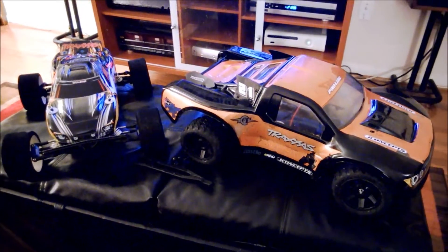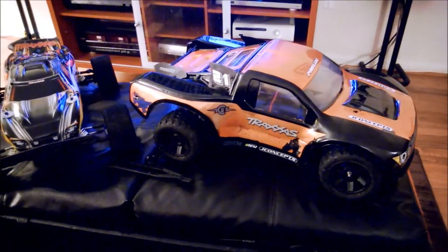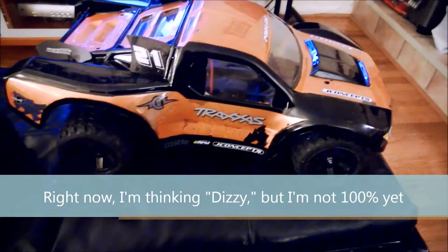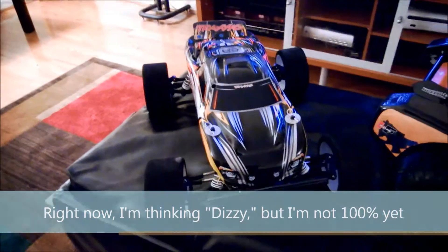Hey everybody, RC House 21 here and it's time for another experiment. In front of you I've got my two favorite creatures — my new model, which I still haven't decided on a name for, so guys if you've got any suggestions feel free to chime in — and good old Slate.